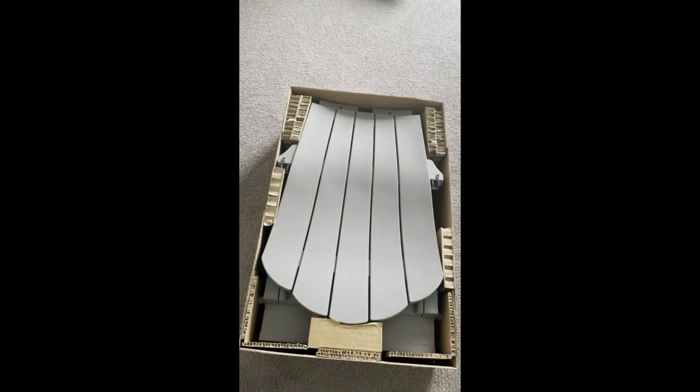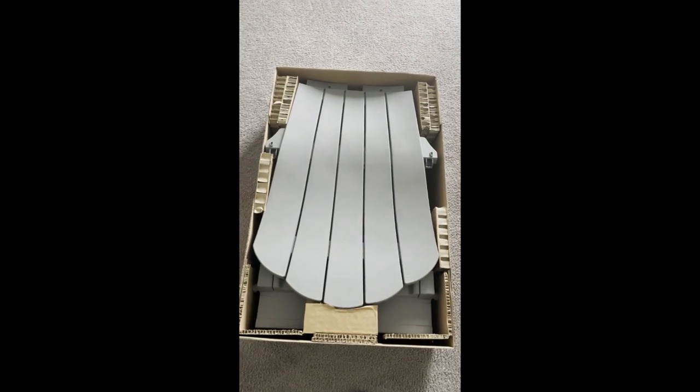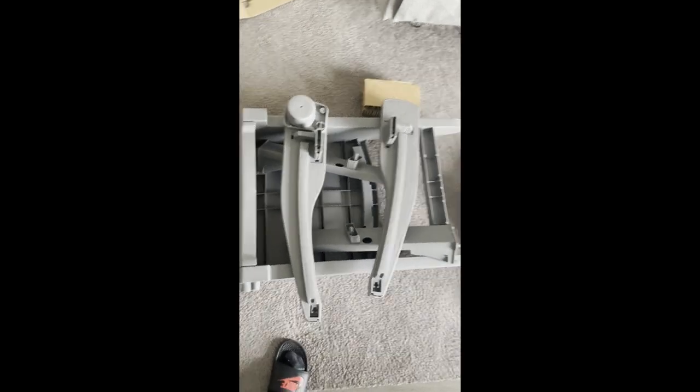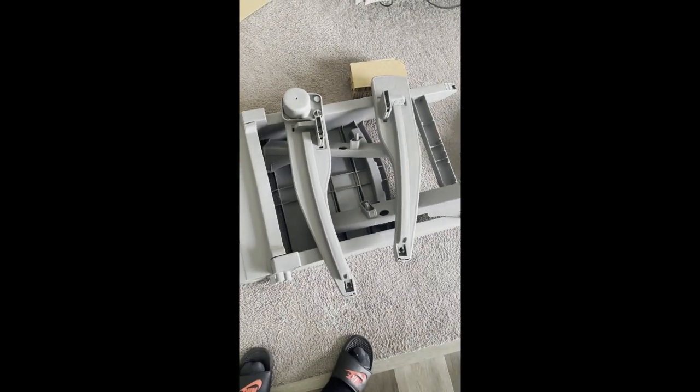It says you can assemble this thing in 10 minutes or less. I have my screwdriver down there. We have the box open — let's see how this goes. Excuse the unboxing please. Here are the pieces; just have to confirm that you have all the pieces here.